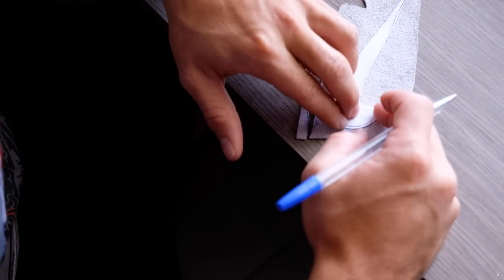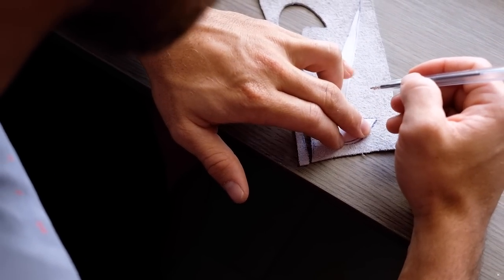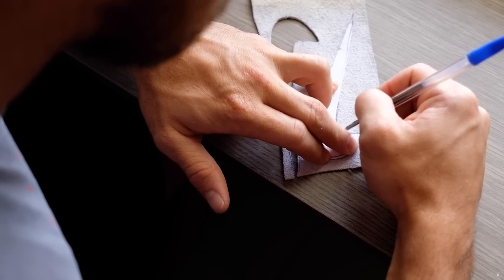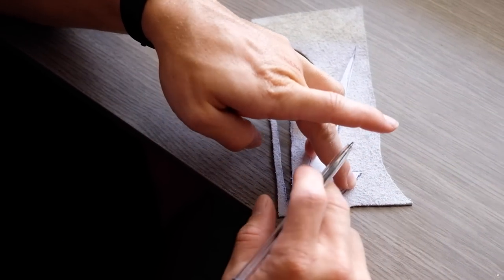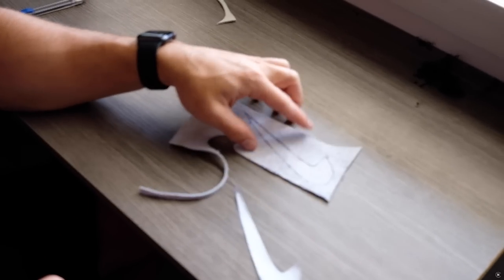The important thing here is to keep your positioning the whole way through. Now you could tape this down if you wanted to — I'm just doing this by hand because that's how I prefer to work, but you do what works for you. And there you can see that's my tick on the leather.